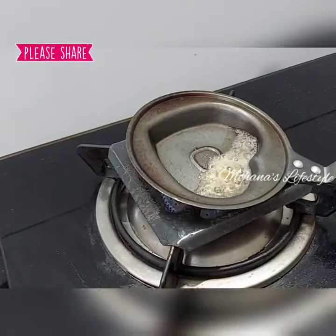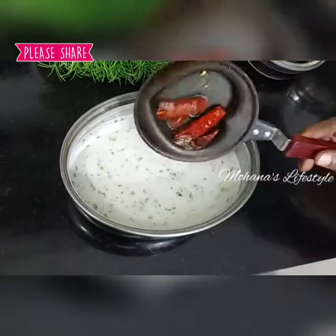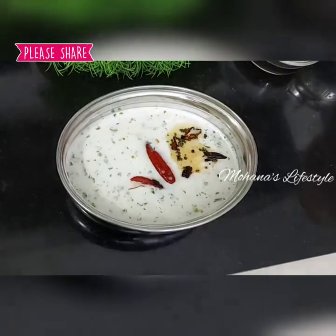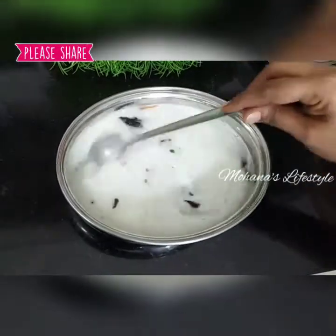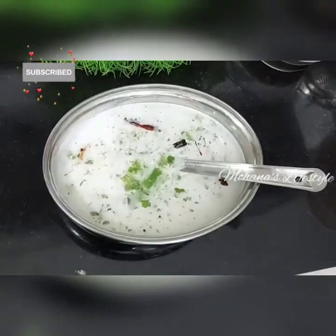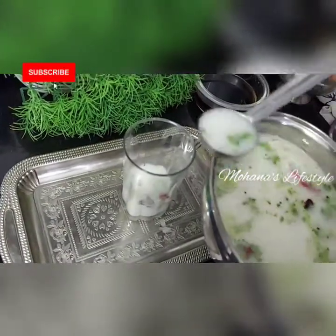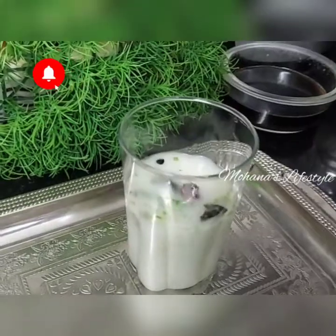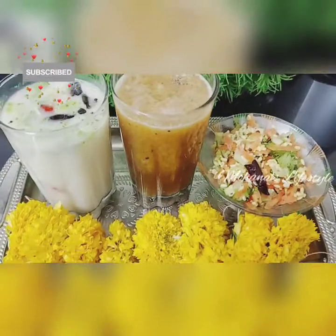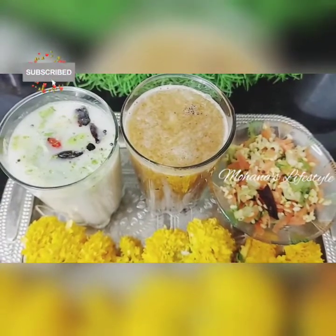Make it down for the edges. Then we are ready to taste it. Try it and comment on this video.